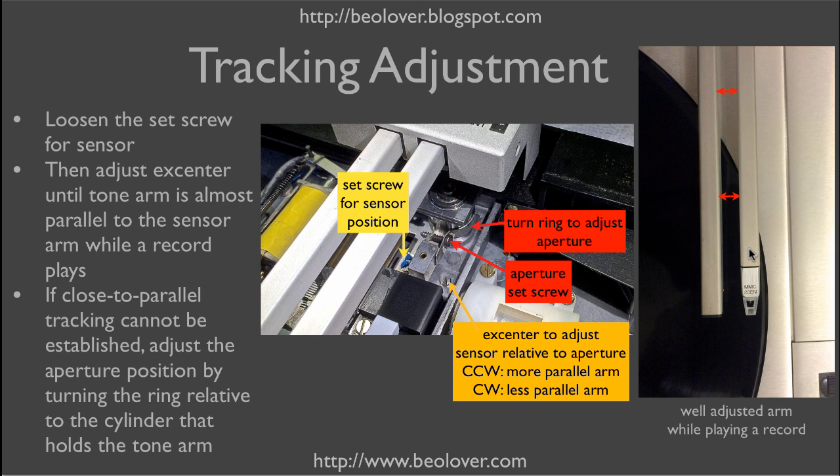The servo motor should immediately adjust the carriage to restore parallel alignment. What can happen after installing the LED is that the angle becomes too steep, allowing the tone arm to move a few millimeters before the carriage starts moving. This causes an unwanted angle relative to the groove during tracking, and it doesn't look good either.